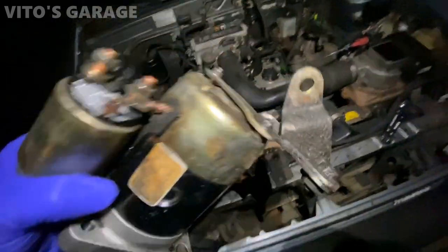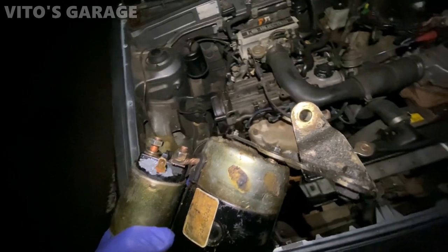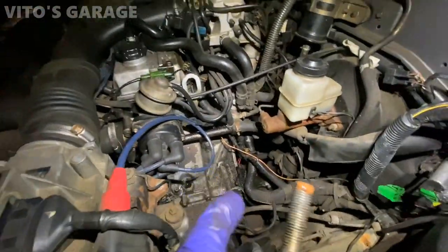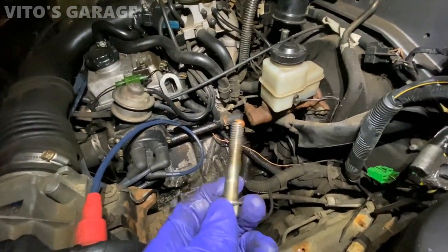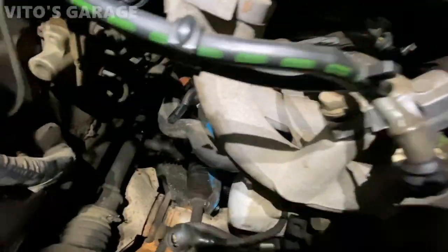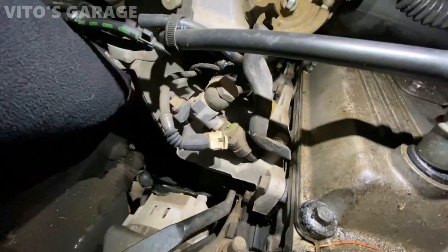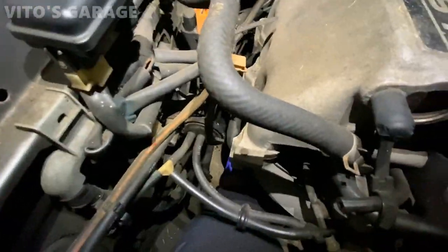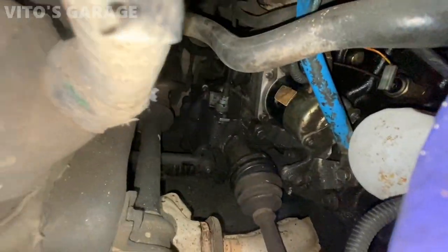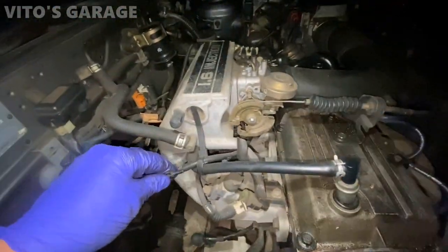Back at the car — I put sealant on the terminal, it's already cured, and that terminal is not moving anymore. The starter is installed. I'm putting the other two bolts in with a little bit of copper anti-seize on them. I also cleaned the positive terminal really nice. The starter is reinstalled and I'm going ahead and installing the positive cable. Everything is reinstalled and all the connections are back together.